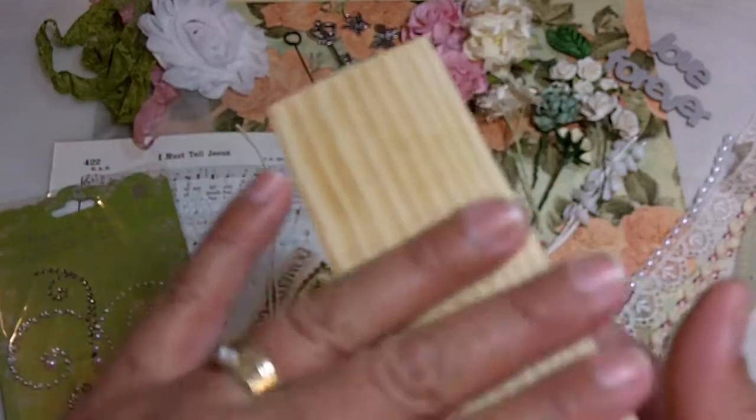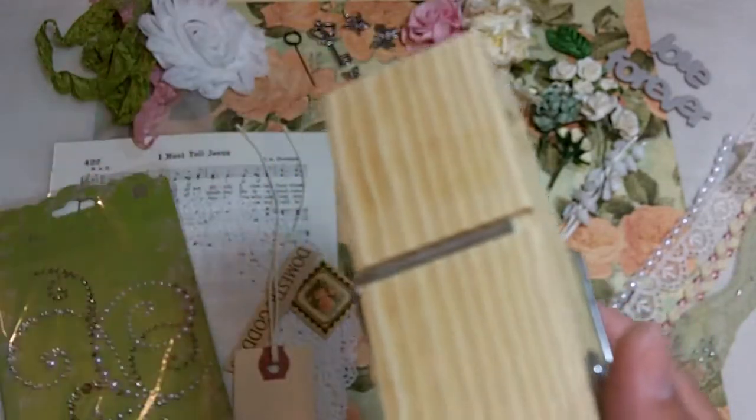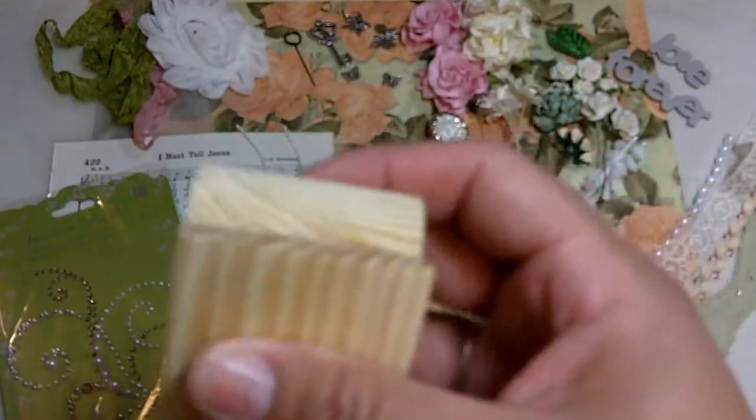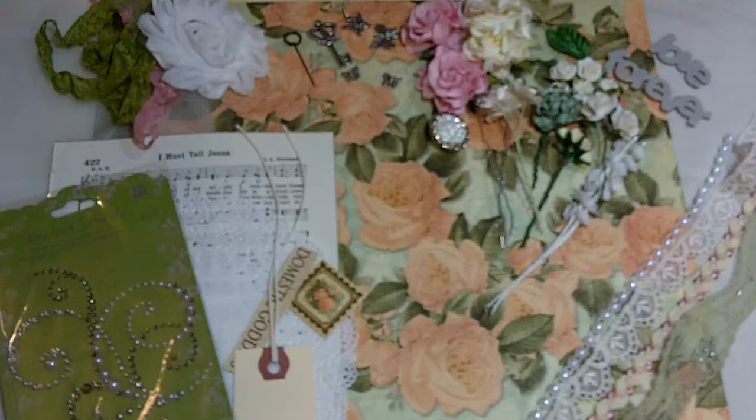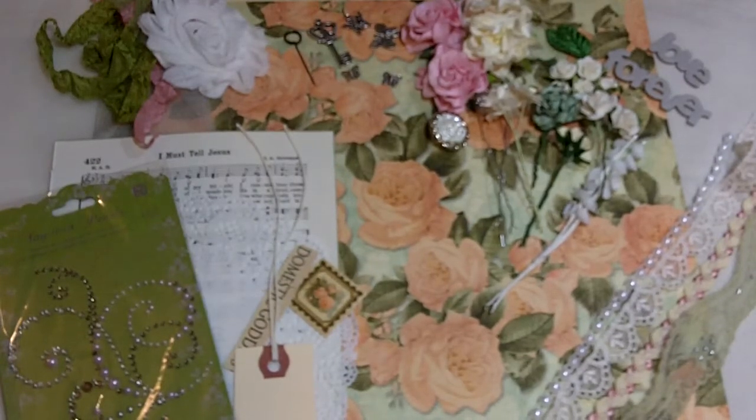I did try to get all of the sticker and adhesive off just so that you'll have a clean surface to work on, so you'll notice there's nothing on there. So what you'll get in this particular kit — which is again kit number two and it's called Le Romantique.